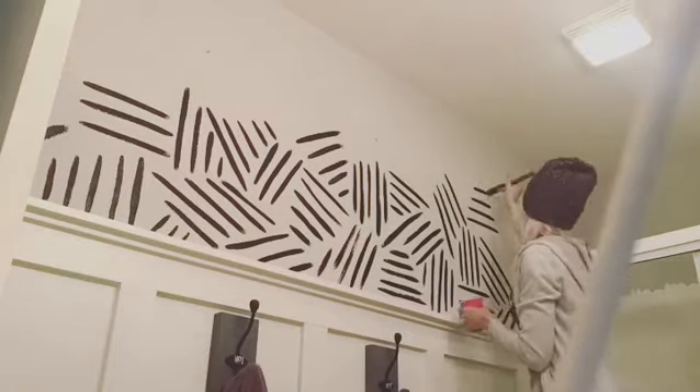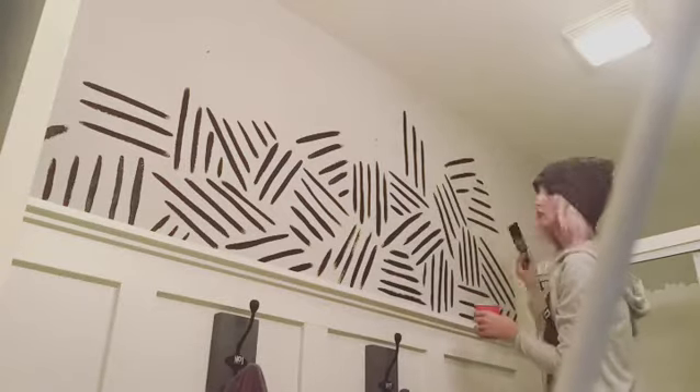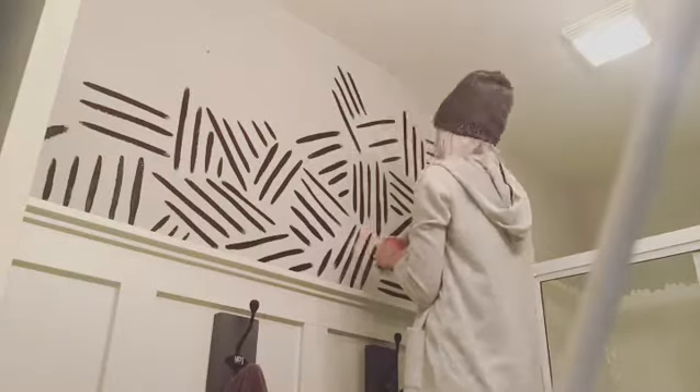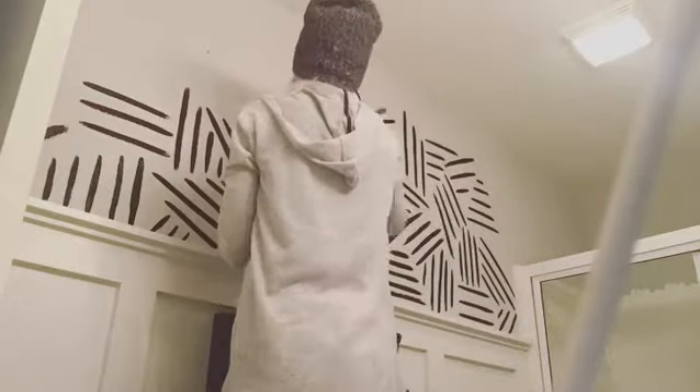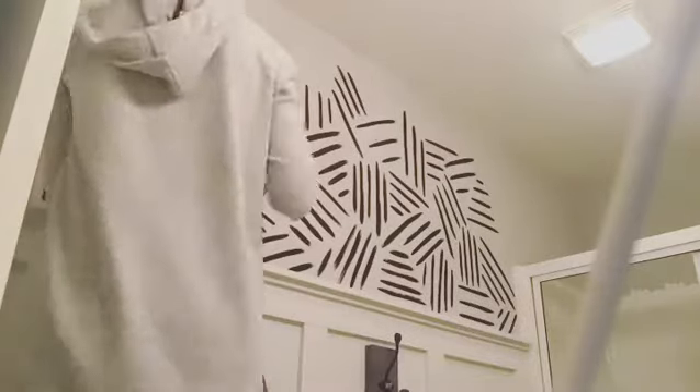It was way too cool to see this wall transform. I was non-stop searching online at so many different wallpapers and everything was so expensive, and this came to mind and I am blown away by the result and how awesome it looks.